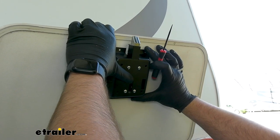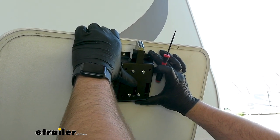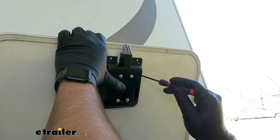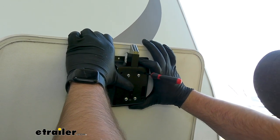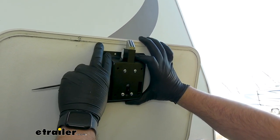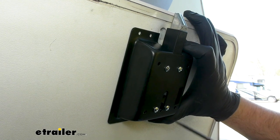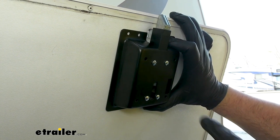To get our new latch in place, we're going to have to cut a hole in the door on our camper. We already did the driver's side door so we know how big this hole is supposed to be. We're lining the top of this up flush with the bottom of this door and we're going to take something sharp and poke it through. We'll make sure we're still square, then poke another hole. We'll do this for all four holes, then we can drill some pilot holes and get our hole cut out.